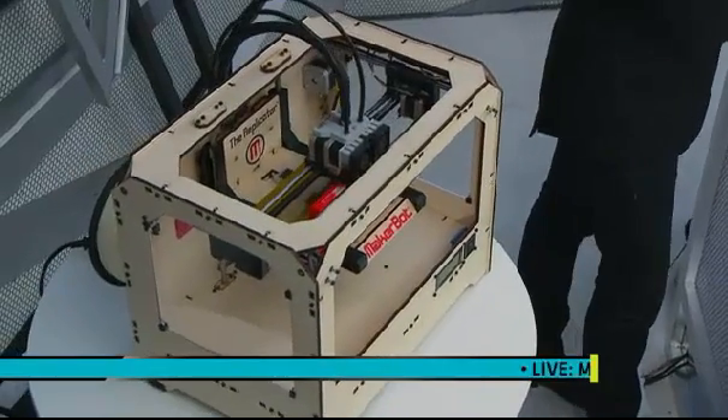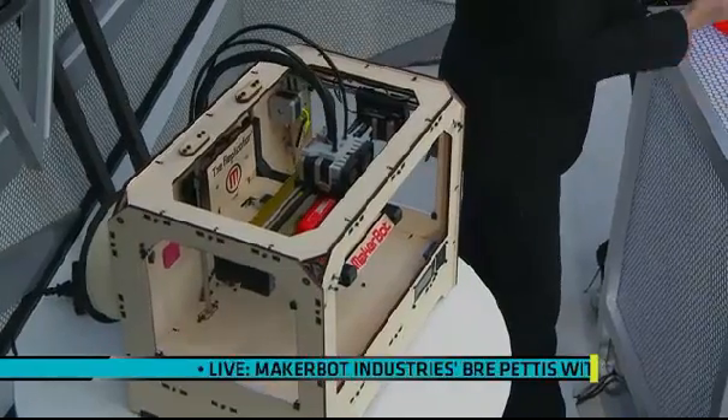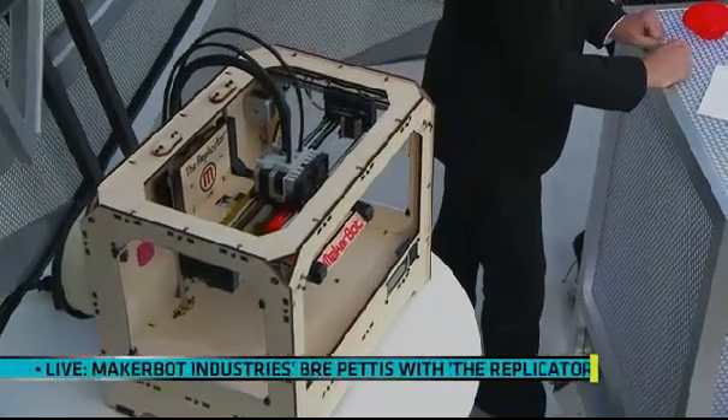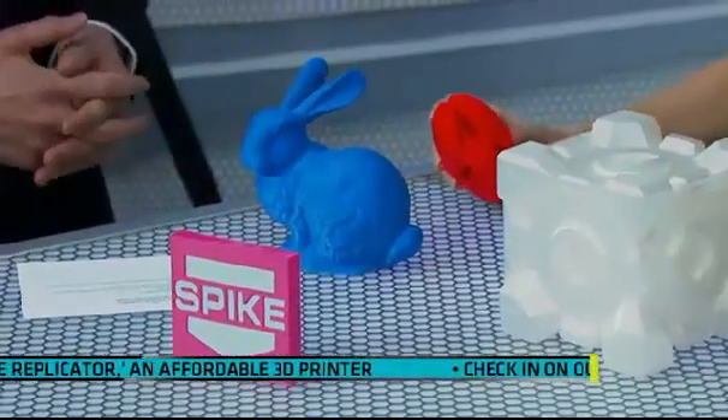What's your favorite, Eliza, out of all these gadgets here? I kind of dig the heart. I like this little rabbit, though. They're neat. They're very... How much?